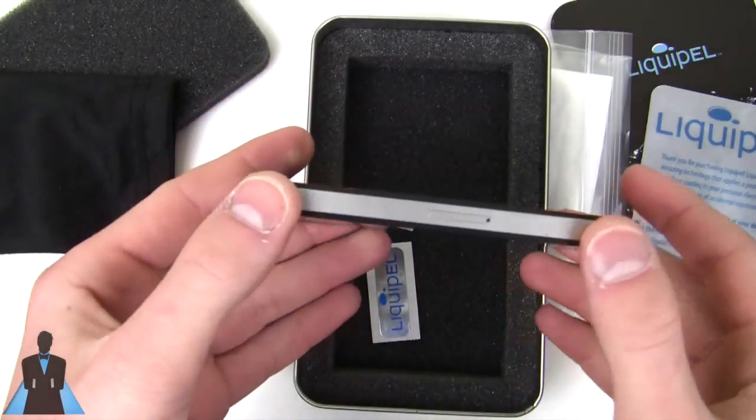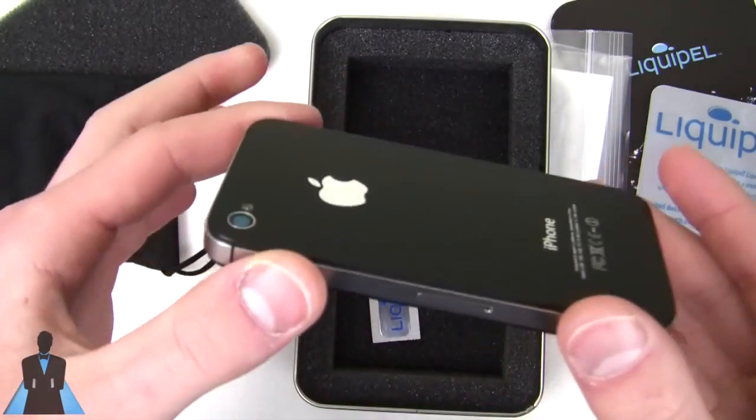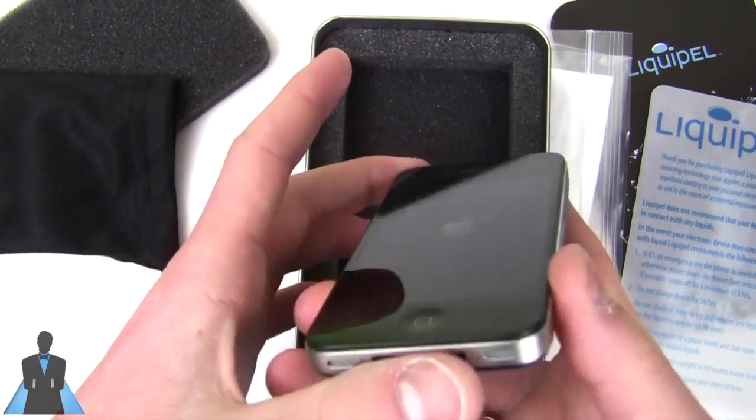It doesn't play nicely with water. The coating is a fraction — like one two-hundredth or one-thousandth of a human hair, I don't remember the exact dimension — so it is completely unnoticeable on your device. They haven't powered this on yet, but there is no difference at all.